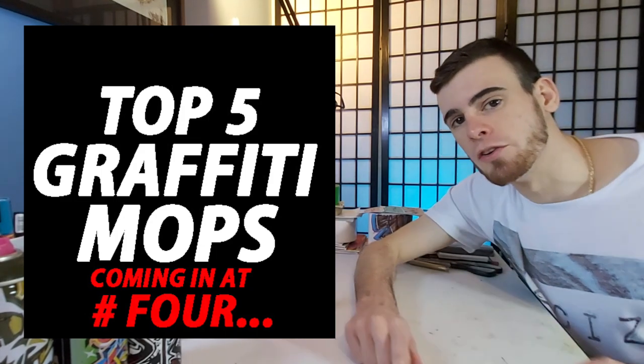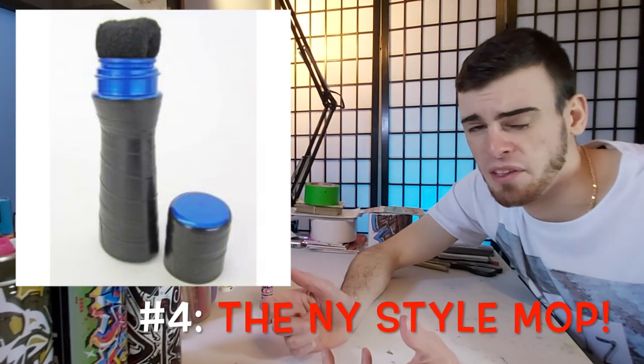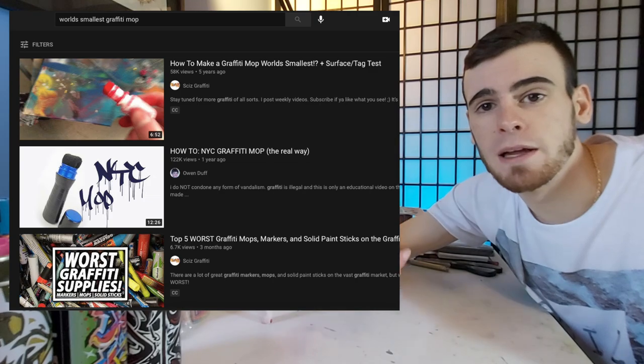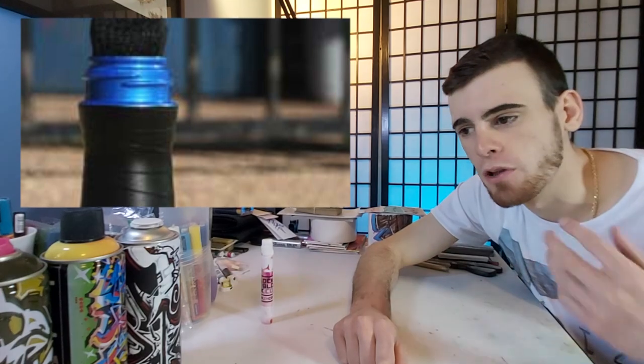Number four on this list is what I consider to be the epitome of classic mops — what I call a New York style mop. To me, this kind of mop is hands down the funnest kind of mop if you're looking to make a DIY style mop yourself. I have a five-year-old video where I show you how to make a very tiny DIY style New York mop, which you can check out in the cards. Although it can be sort of messy because of the lack of flow regulation, it is the best for giving you custom-shaped nibs. Anything with a custom nib opens up a whole world of calligraphic possibilities that are super fun and important to learn about as a graffiti artist.